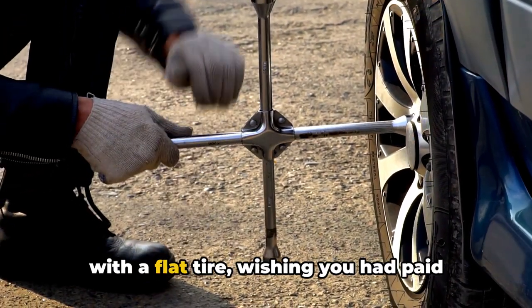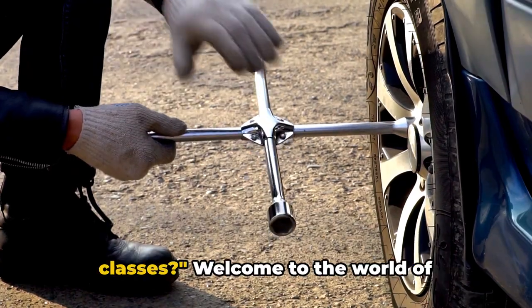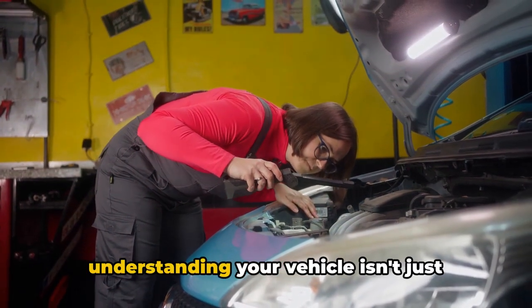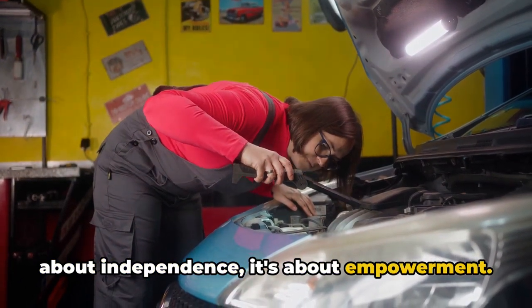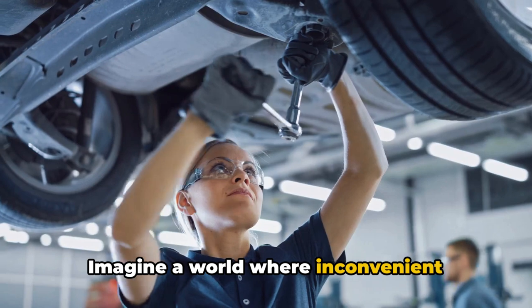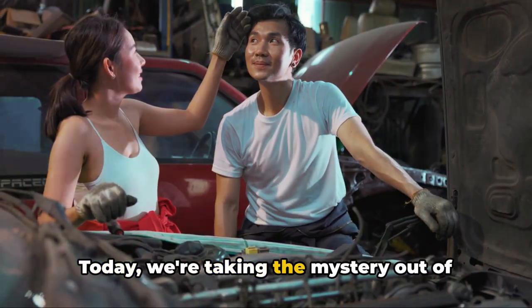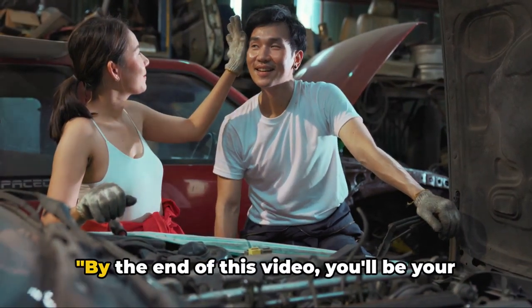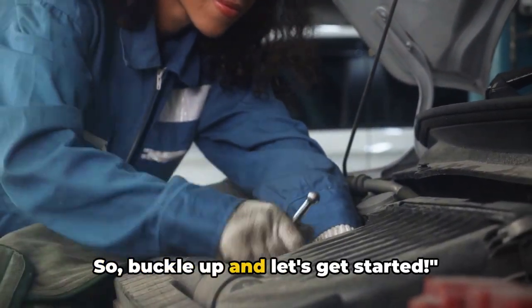Ever been stuck on the side of the road with a flat tire, wishing you had paid more attention to those car maintenance classes? Welcome to the world of do-it-yourself car maintenance, where understanding your vehicle isn't just about independence, it's about empowerment. Imagine a world where inconvenient breakdowns and costly repairs are a thing of the past. Today, we're taking the mystery out of the mechanics and putting the power in your hands. By the end of this video, you'll be your own roadside hero. So buckle up and let's get started.